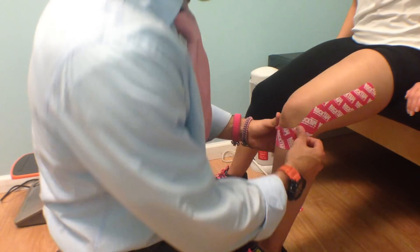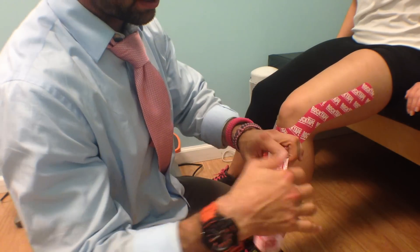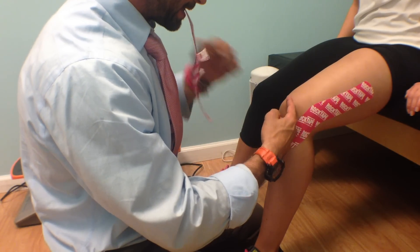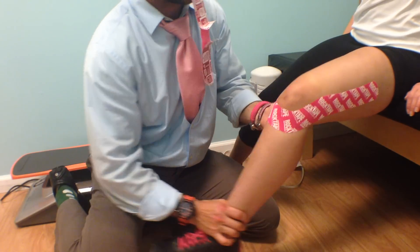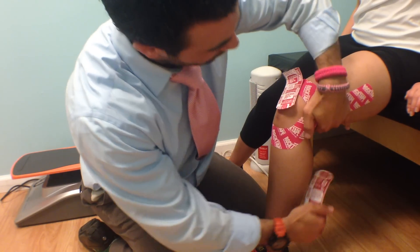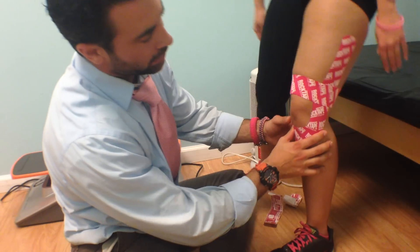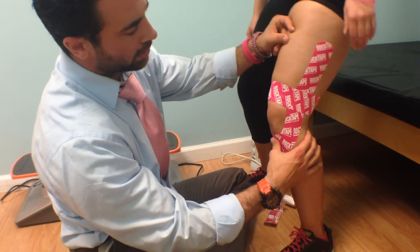Once we have that, basically what we have is a piece of tape pulling in this direction. All we're going to do now is add an anchor to the top of the knee, which supports the tape structure right here. We go to the top of the knee — make sure we're not on the kneecap itself. If we were to straighten the knee, we want to be above where that kneecap comes up. Put this across like so, coming around, same thing on the other side.